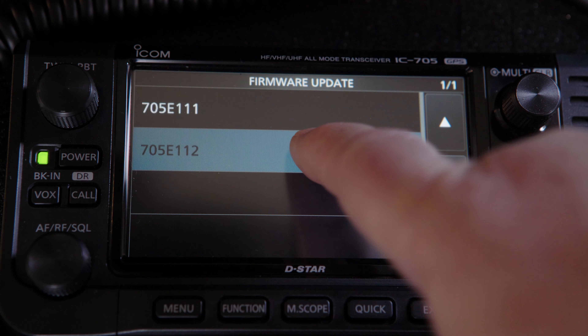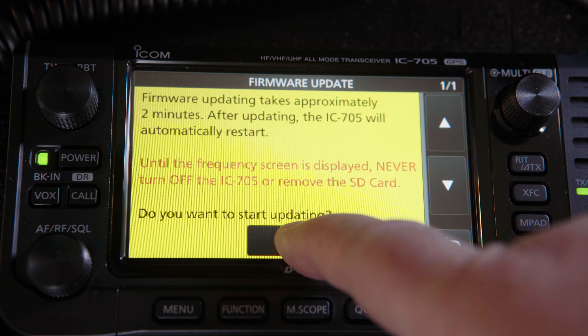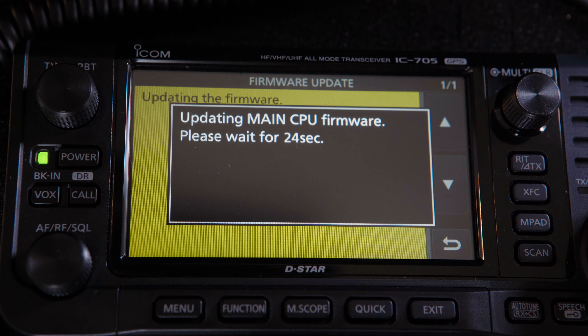Now select the current firmware that you just copied to your micro SD card. Answer yes by pressing and holding the Yes option on the radio. This starts the process. Now there's nothing else to do but sit back, relax, and wait for the update to finish.